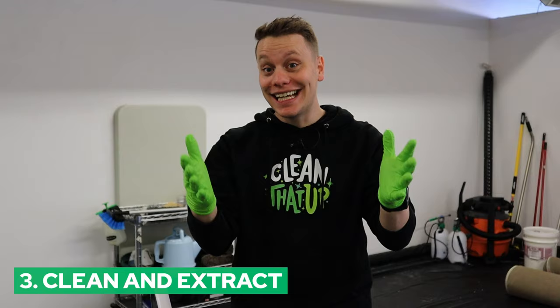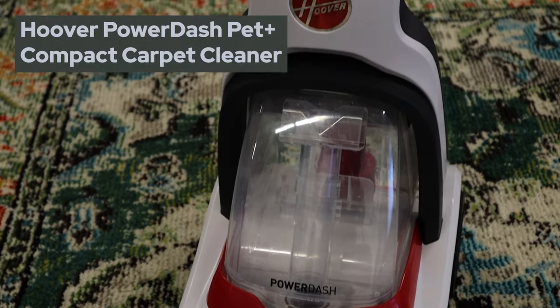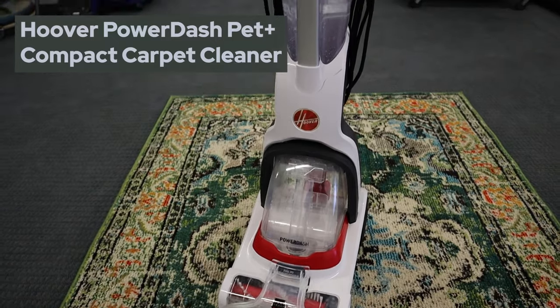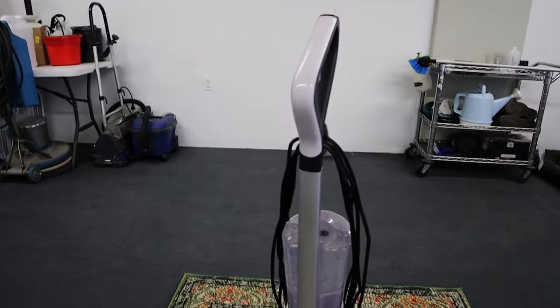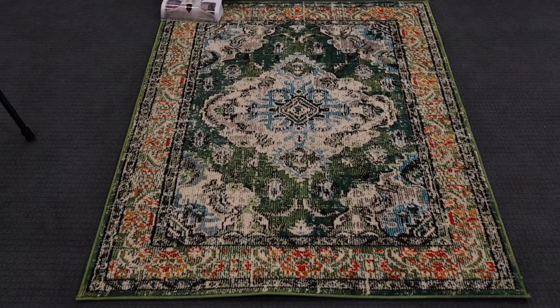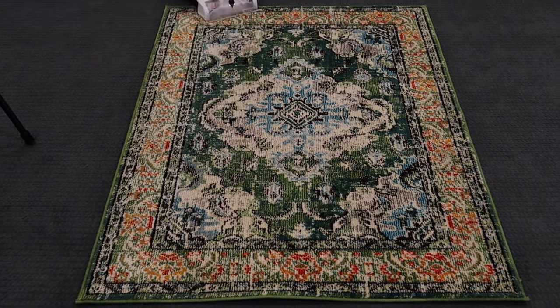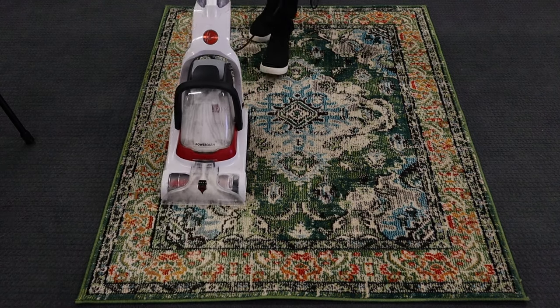Now that the rug has been pre-treated with our soap and scrubbed in with the brush, it's time to finally get cleaning. For this we're going to use the Hoover Power Dash Plus — this is a great little carpet cleaning machine, pretty reasonably priced and does a really good job. Remember, we only have warm water in the tank here. We don't want to add any cleaners because our goal is to flush out all the dirt, soil, and the cleaner too.